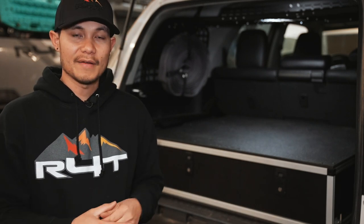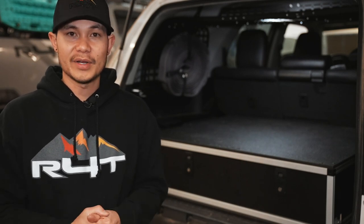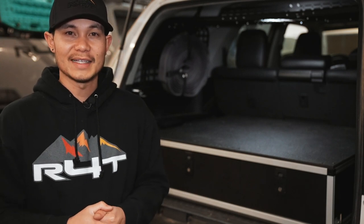Alright guys, that is going to be it for this video. Hopefully it was helpful if you're installing yours. This is a premium drawer system, so it is going to be a little more money compared to something you could build yourself or a cheaper option. Twan and Gabe have had this install done for a while now — about six months — and we absolutely love it. The build quality is top notch: the slide, the latches, everything. If you're really serious about organizing your rig and getting into the overland scene, this is definitely something that should be on your list. If you're not subscribed already, make sure you do. See you guys next time. Peace.